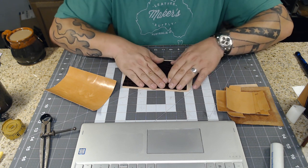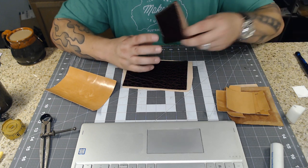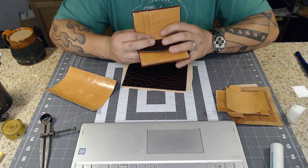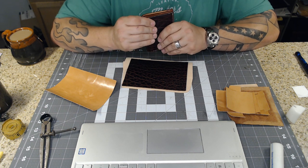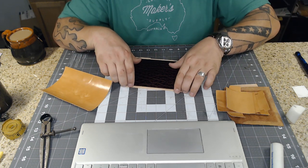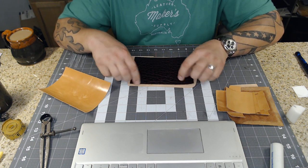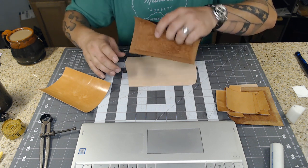I also have a thin piece of harness here that I'm going to glue to the back side of the wallet to make it nice and lined, just like this one is. So to get started, the first thing we need to do is glue these two pieces together and then trim to fit. I'm going to slather my glue on.